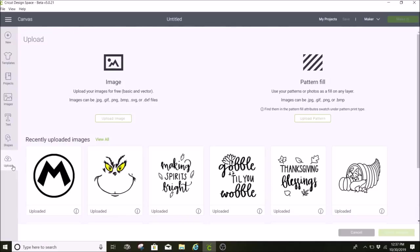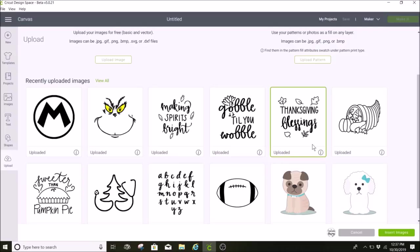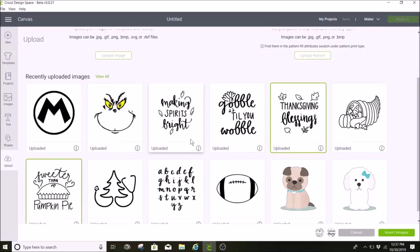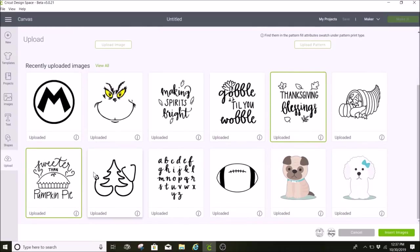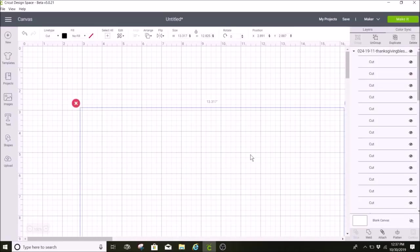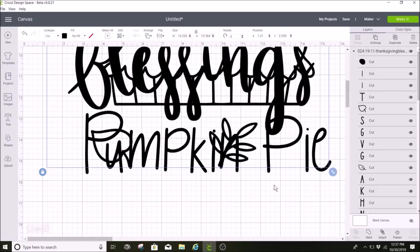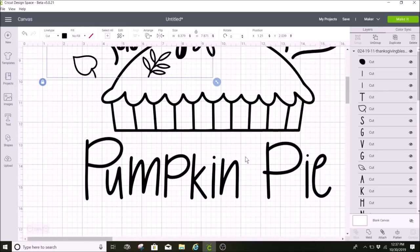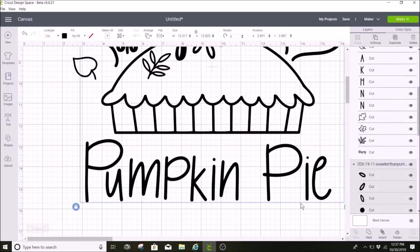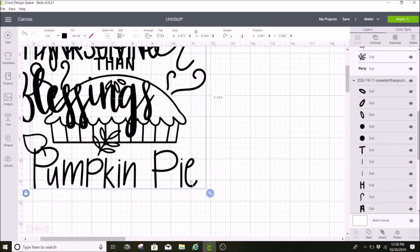First I click on Uploads and upload my designs. I'm going to select Thanksgiving Blessings and Sweeter Than Pumpkin Pie — I have already downloaded these from my folder and I'm going to insert these into Cricut Design Space. These are Patreon images that I've talked about quite a bit on my channel lately. I have started a Patreon account and one of the perks for joining is getting these hand-drawn SVGs. I have a link in my description box if you're interested.